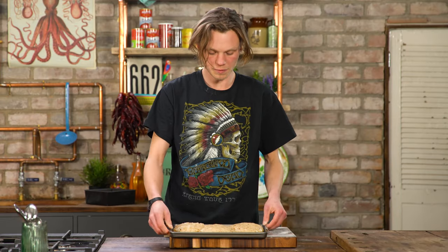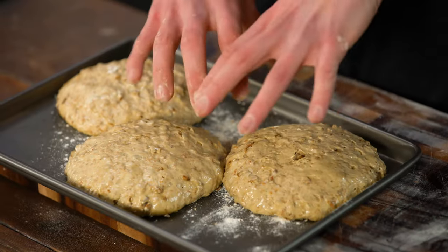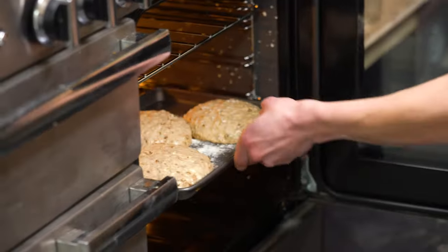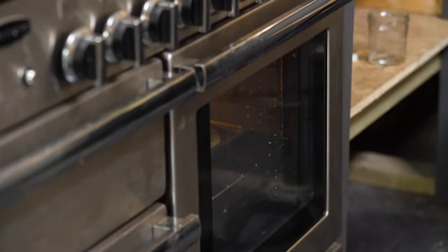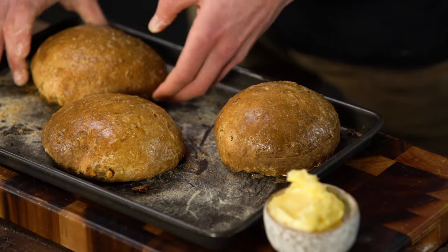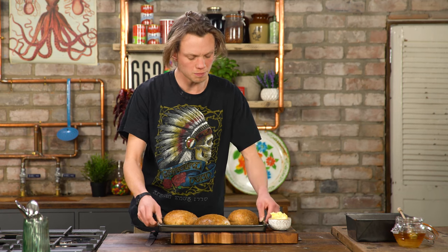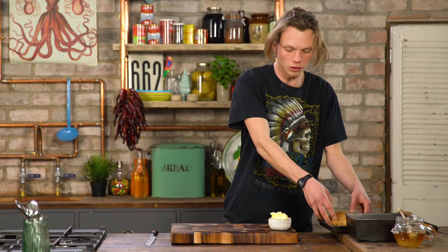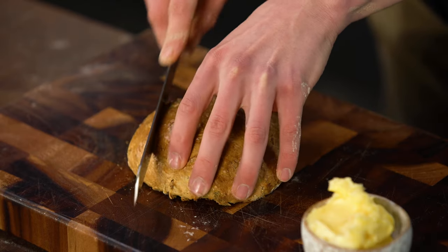Here our loaves have been proving for two hours — as you can see they've grown. Now all we need to do is bake these in the oven for about 40 minutes and then we'll have lovely honey loaves. These loaves are lovely golden brown. They smell great and they're cool enough to handle.